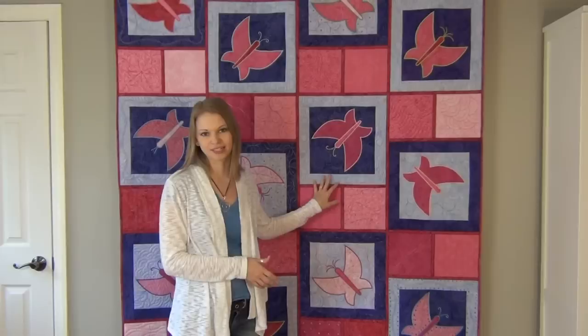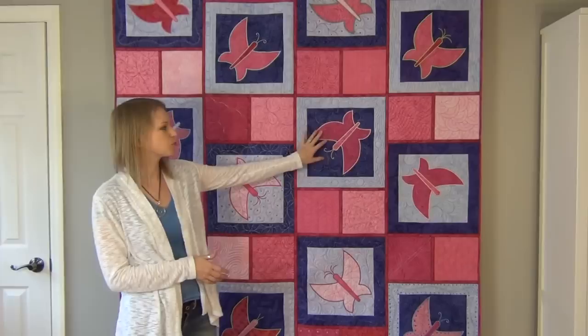Hi and welcome to the Dancing Butterfly Quilt Pattern. Thank you so much for joining me for this wonderful project. Together we are going to make this beautiful quilt. It's the Dancing Butterfly Quilt and it features 12 of these big beautiful butterflies and 24 design blocks.